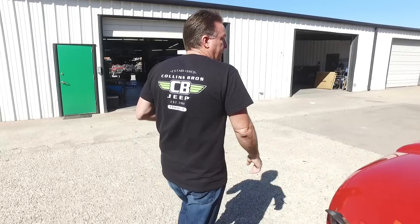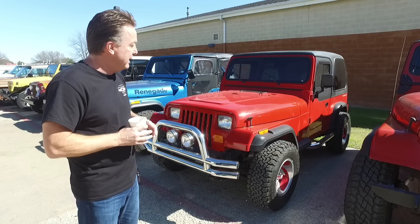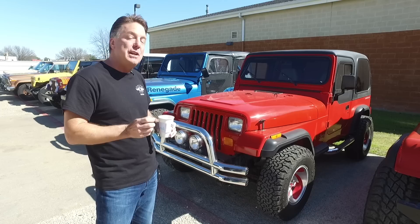Here's the big project I want to do. This is a '95 YJ — the last year they built the YJ. It had a really neat story: we bought it from an elderly lady who got it on Valentine's Day because it was red. I actually bought this on February 14th, a couple weeks ago. This Jeep has 15,000 actual miles on it.